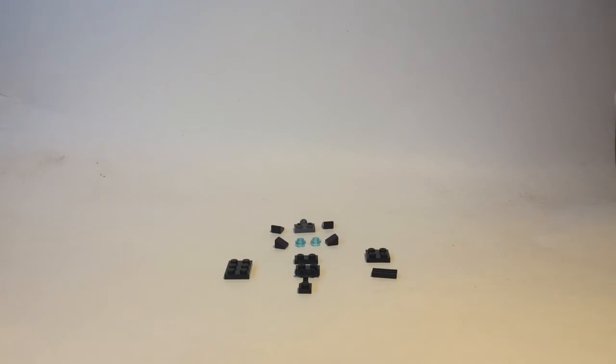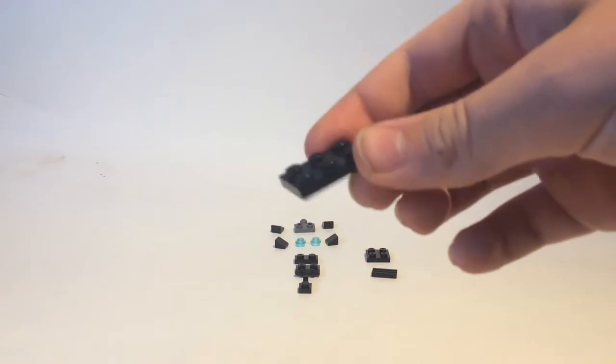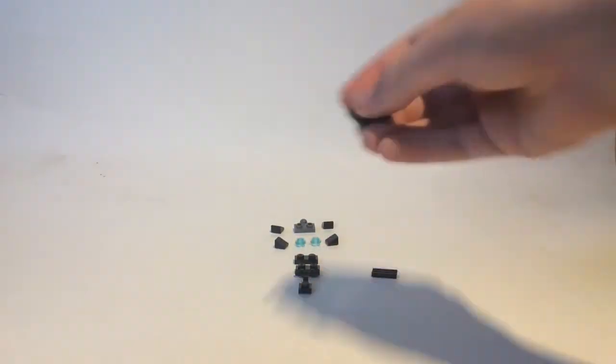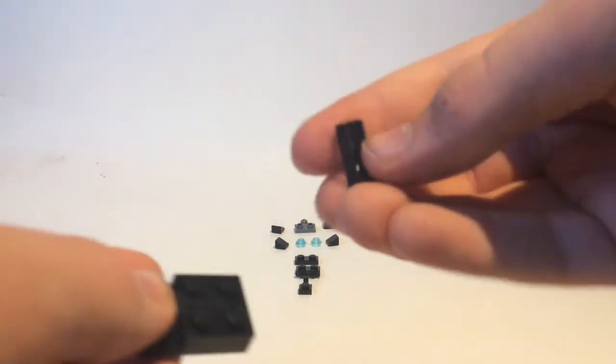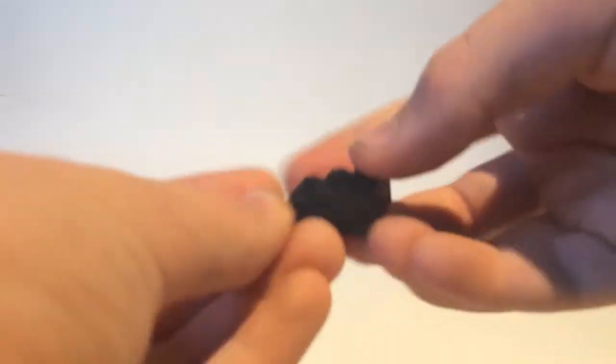So first we'll be starting off with the head, just like all my other builds. Here are the pieces you'll be needing — you can always pause the video if you need time to look for the pieces. First you're going to want to take this two by three and take a two by two, put it on top, then take a one by two grill bar piece and put that on top like that.